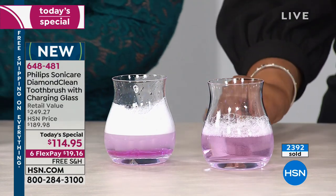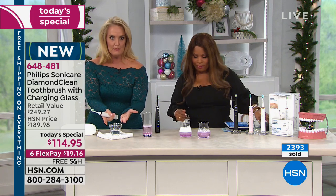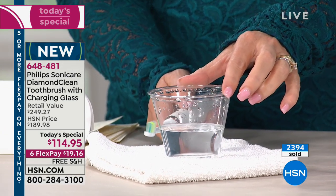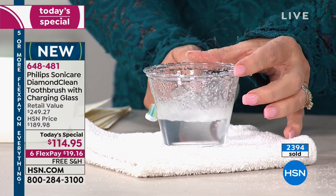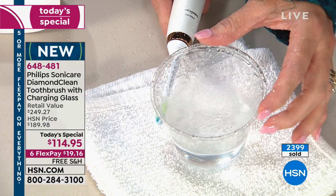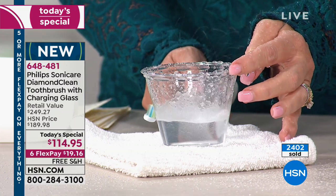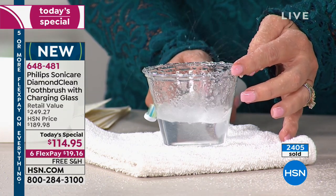Here's another thing I can show you. This is just a plain cup with just water — you're thinking, why do you have a towel underneath it? You'll see. Simply by turning this on, you'll see how the water is absolutely dancing here and outside of the cup. I'm on the outside of the cup, not inside. That's what the sonic technology is actually doing for you.